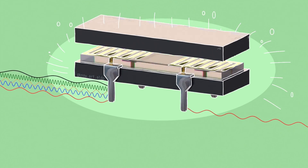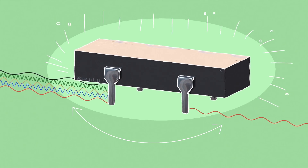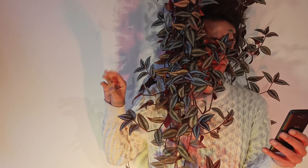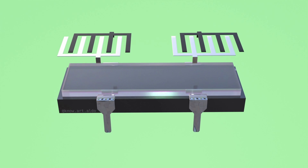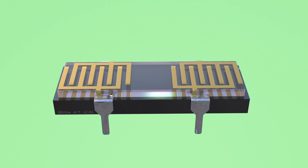And that's what this little device is for. It's a filter that only lets certain frequencies through. And because you need a few frequency bands for Wi-Fi, a few frequency bands for cellular data, a few frequency bands for Bluetooth, and so on, you need a lot of these filters. Most of them are based on the same principle: two sets of interlocking forks on a piece of quartz. And that's it — that's the whole device.